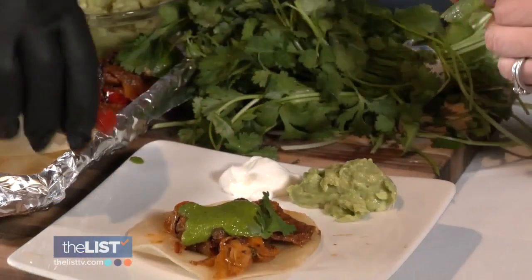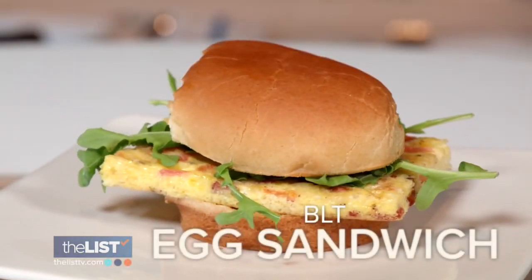And here is the finished dish. Delicious! Next on our list: BLT egg sandwiches.